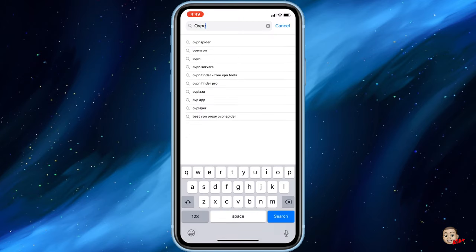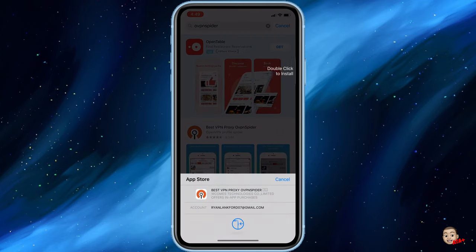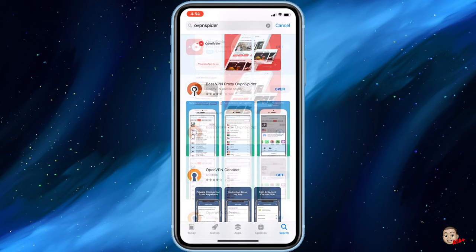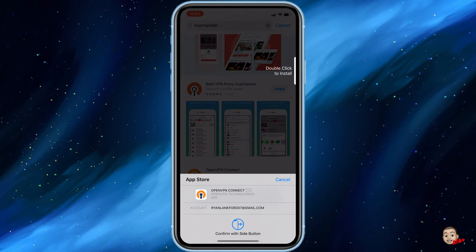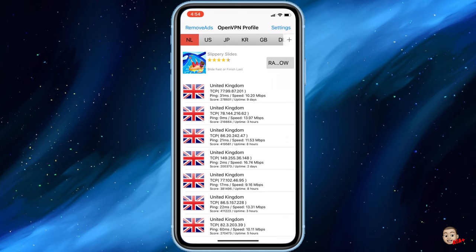First, navigate to the App Store. We're going to be looking up two different applications: one called OVPN Spider and one called OVPN Open. Go ahead and download both of those. I'll also be listing Apple Tech Video and a couple of others who have done this tutorial process if you want to check out their videos.